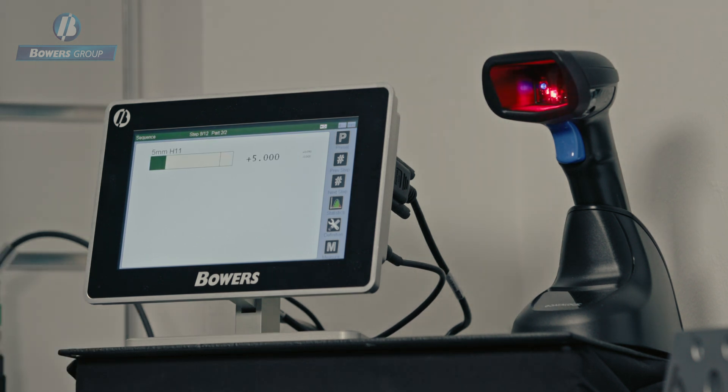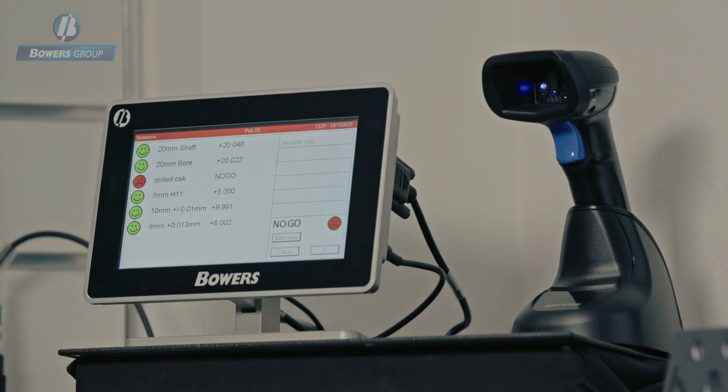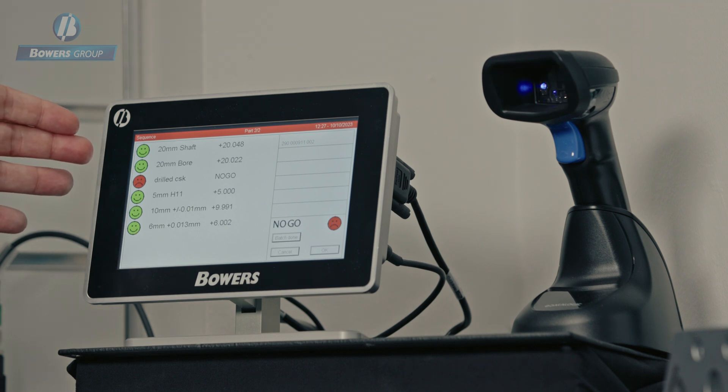Final two measurements. Now we have a summary sheet showing that everything apart from the one visual check that I made is okay.